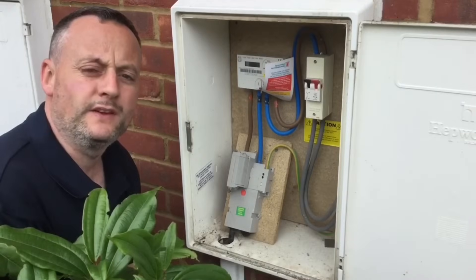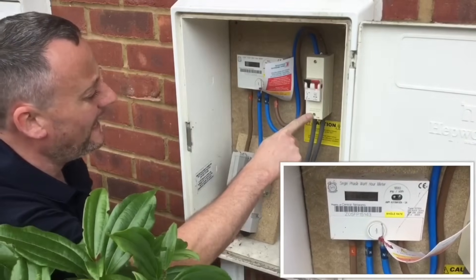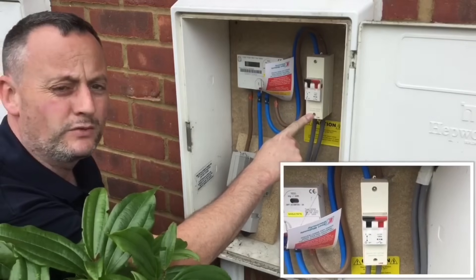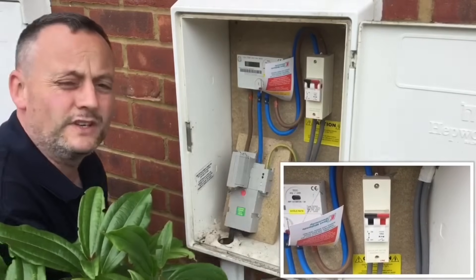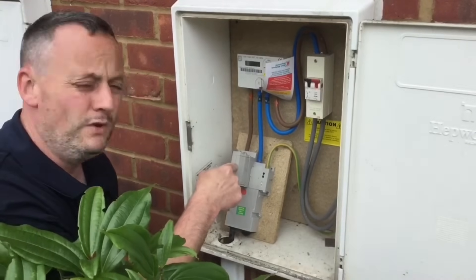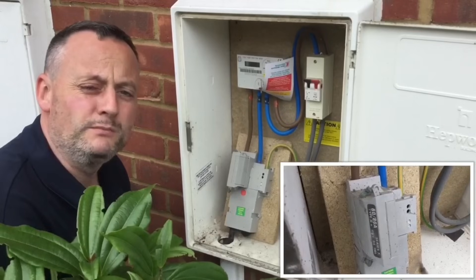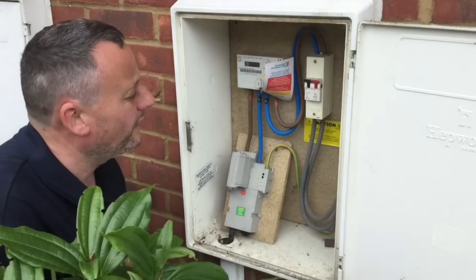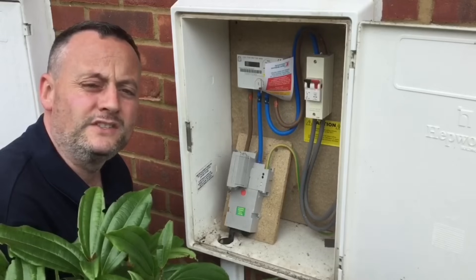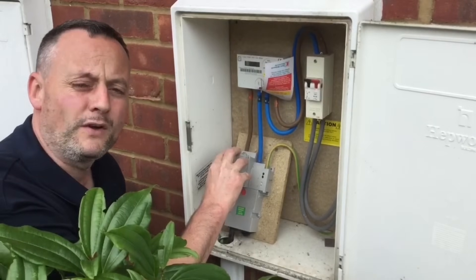Let's see if we can work out which of the earthing arrangements we've got here in this installation. At the kilowatt hour meter, we're fortunate to have a linked main switch or double pole switch inserted in the tails, which allows us to isolate the supply without the need to remove the fuse. So if I wanted to work in my distribution board, perhaps even replace it, I can turn it off from out here.